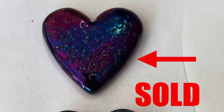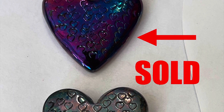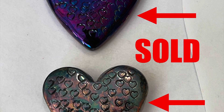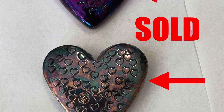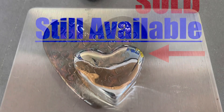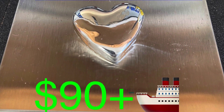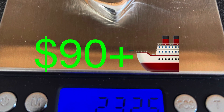The customer wanted one heart, and when I made two and showed them to her, she fell in love with them both. She was super excited to take both of them, and it doesn't get any better than that when you make a customer happy by doing something you enjoy. So, we still have one more heart available — 2.32 ounces, $90 plus shipping. A great piece to add to your collection.